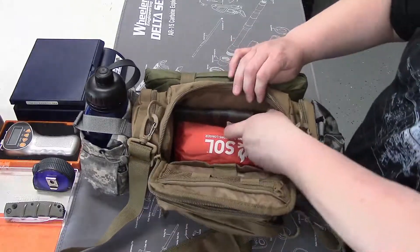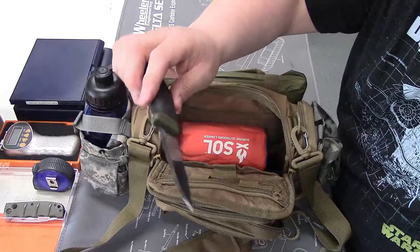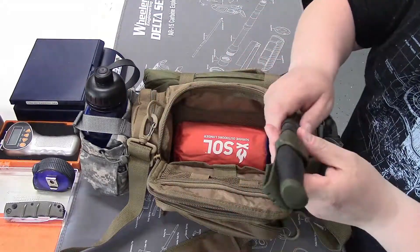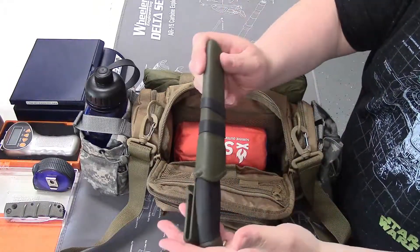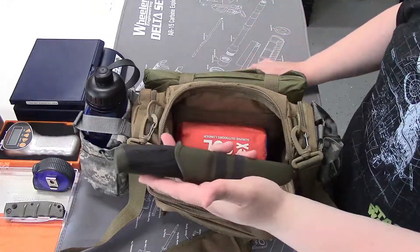Inside the main compartment I have just an inexpensive Mora knife. Again, got a very good price — very inexpensive, but a super decent knife. Everybody kind of starts out with one of these, but these are great little field knives.